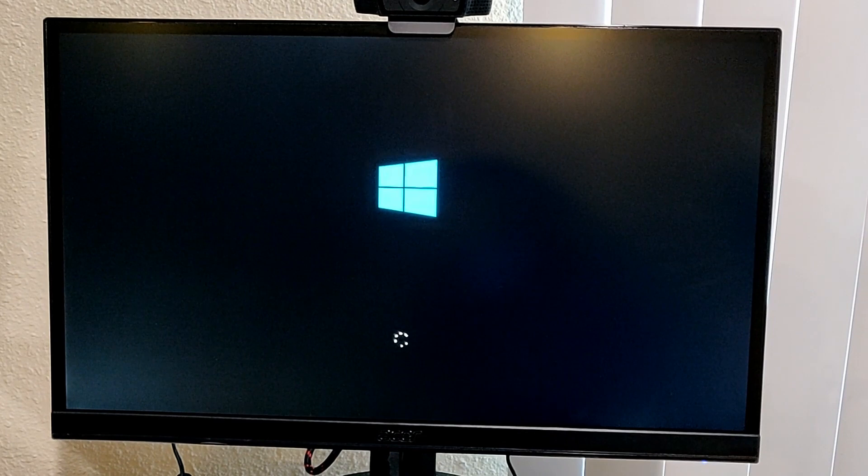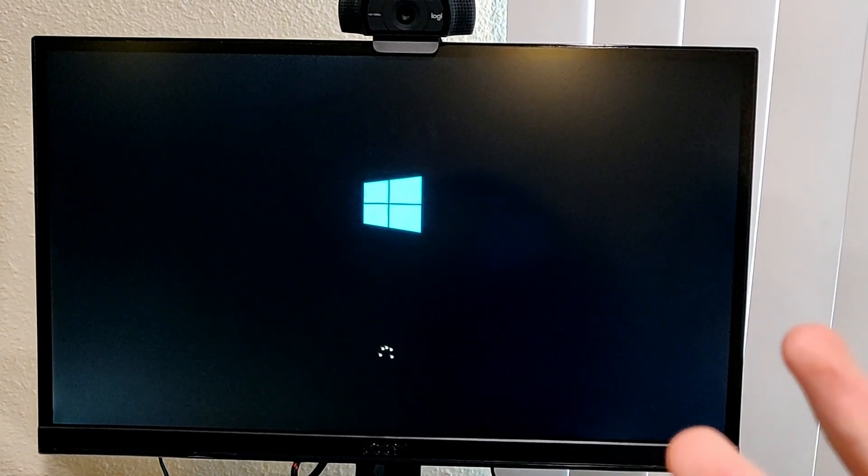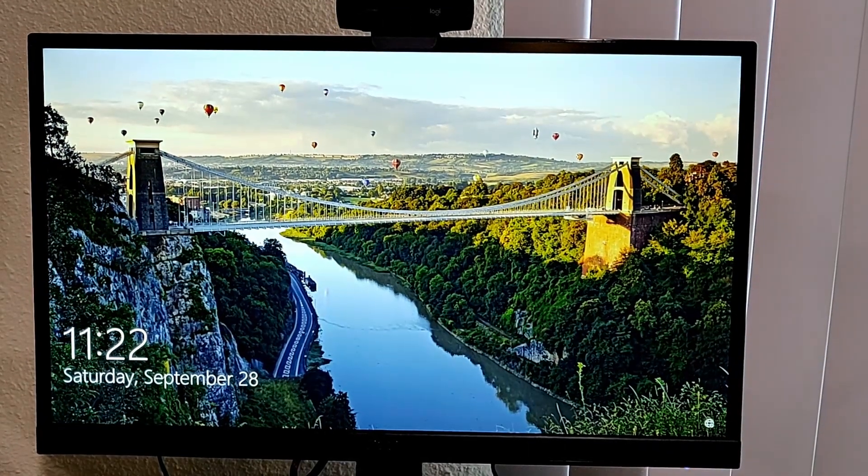And here it is turning on for the first time in all of its 1080p 75Hz gloriousness. I checked afterwards and it defaulted to 75Hz, so I don't need to change it manually. It's still a good thing to make sure after you install the monitor.